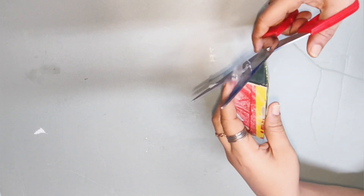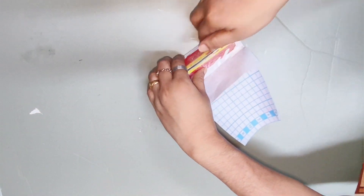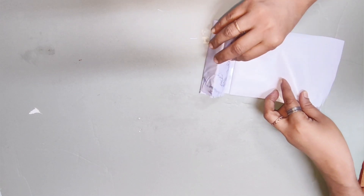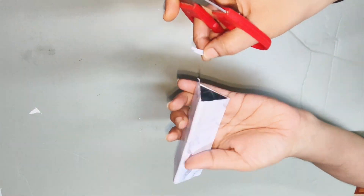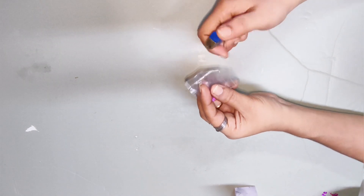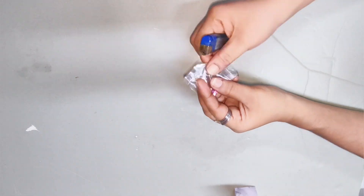This is the final result. This is the scale. This is a paper. This is how to apply the colour. I will put a sequence on the cover and seal it. I will put a plastic transparent cover on the sides.